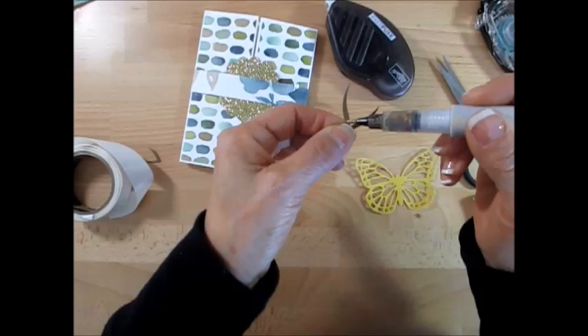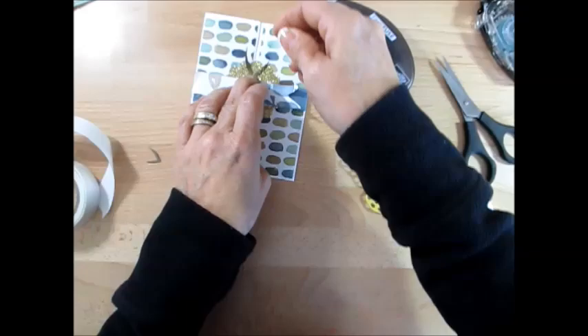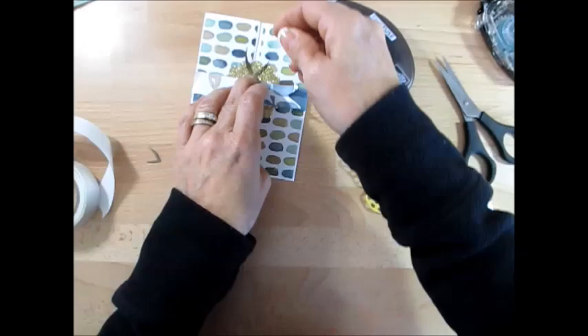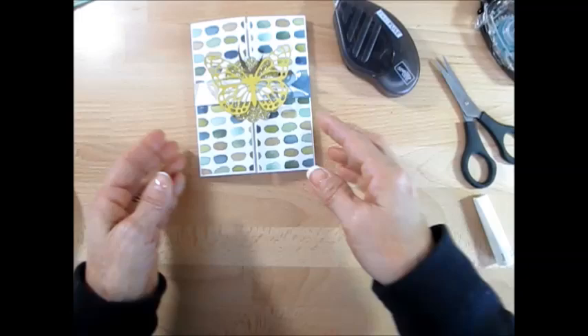I want it to have a little bit of bling, so I'm using the gold one. Put that on. Take a glue dot — put that right there. Then using glue dots to mount the butterfly, I also used some Wink of Stella and brushed it on my butterfly just to add a little bling bling to it. Put that right here — et voilà my friend!